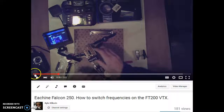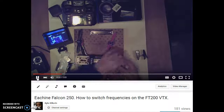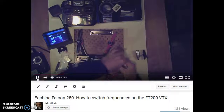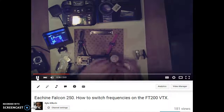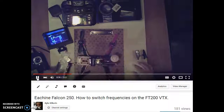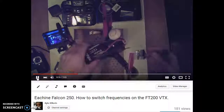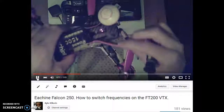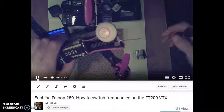What I'm doing here is making a shortened video on how to switch frequencies on the FT200 VTX from the Yishin Falcon 250. I'm learning as I go and trying to make things more concise and a little bit quicker so I don't bore you.